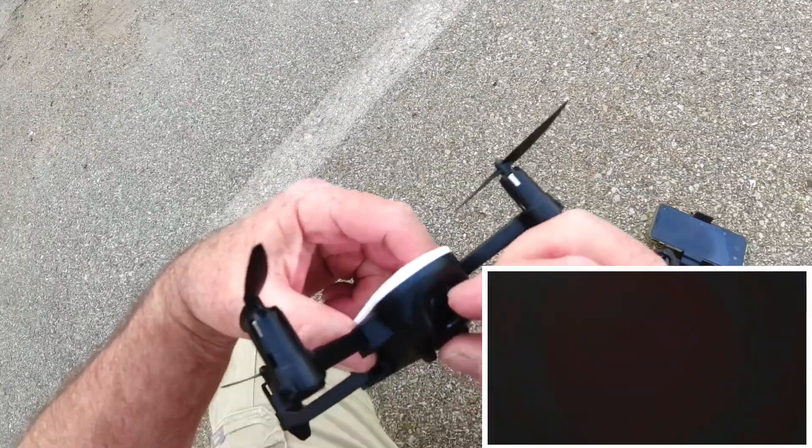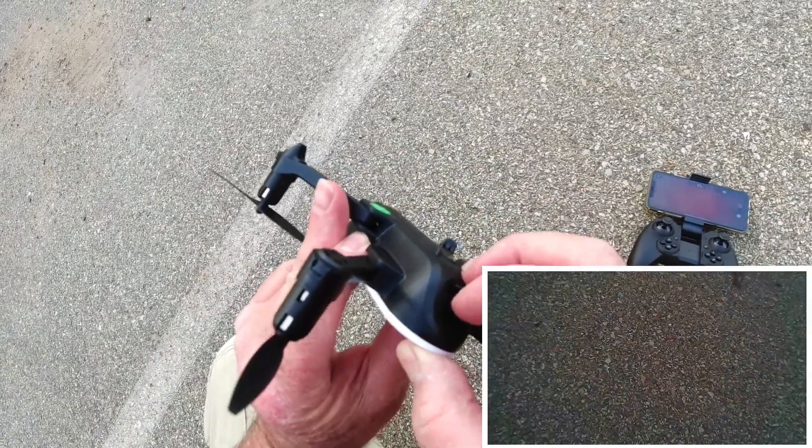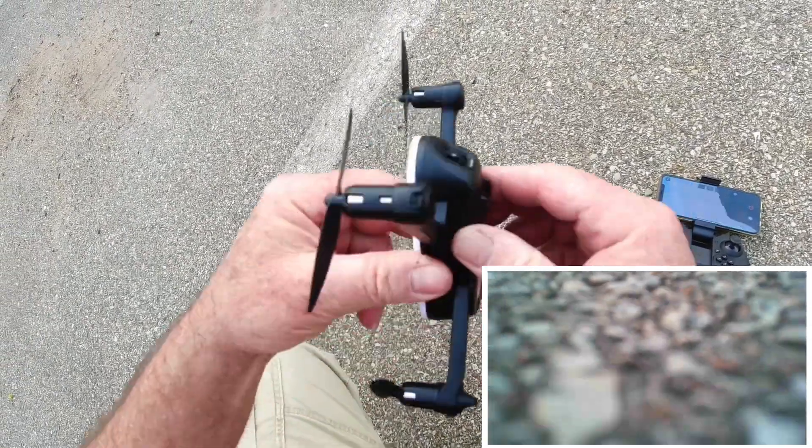I can't tilt the camera — and it was already all the way up. That's the unfortunate part.